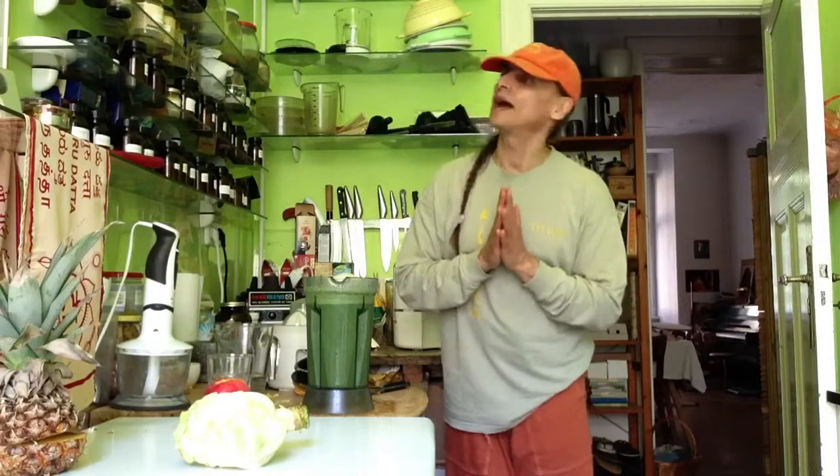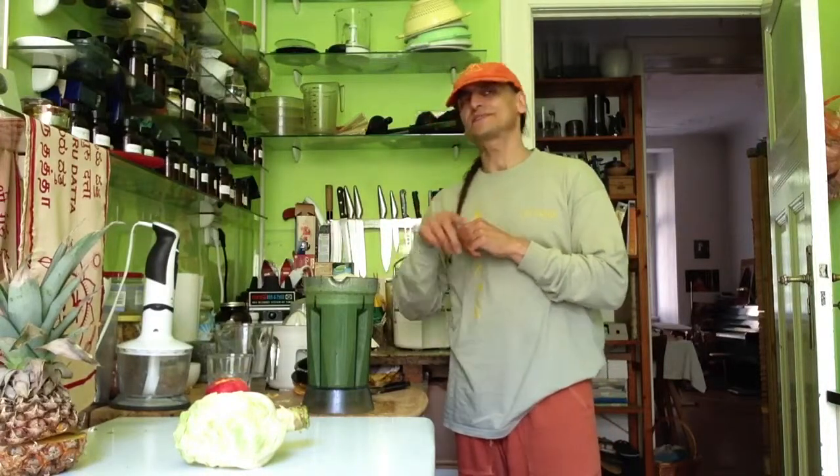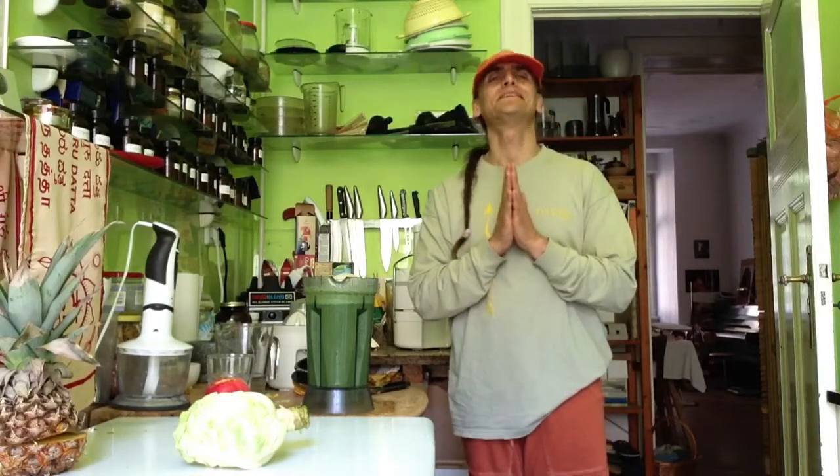A nice combination. Thank you for joining me. I have to be back to university — in ten minutes I have to go, not much time. The rest of it I will take to the seminar. Have a wonderful day. Love you all, see you soon. Thank you.